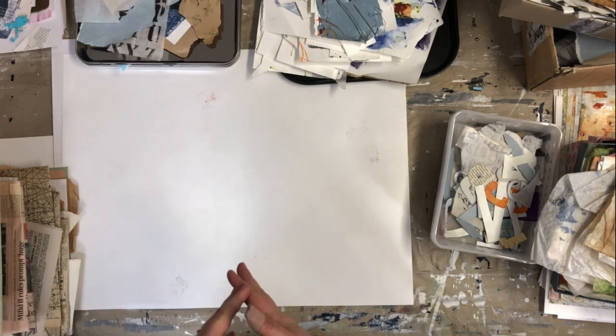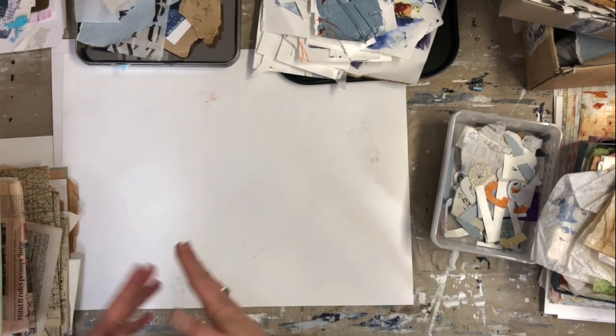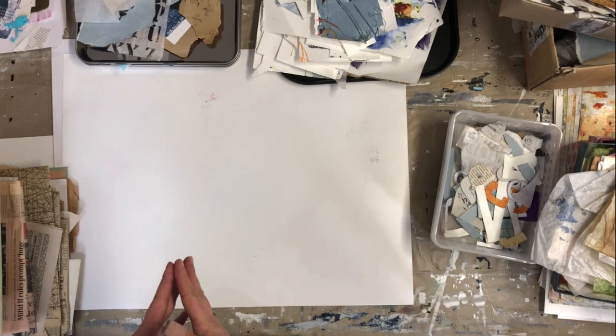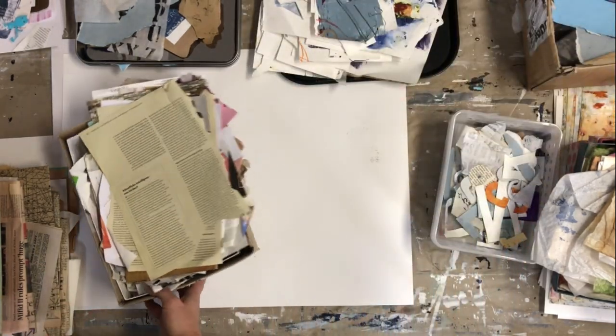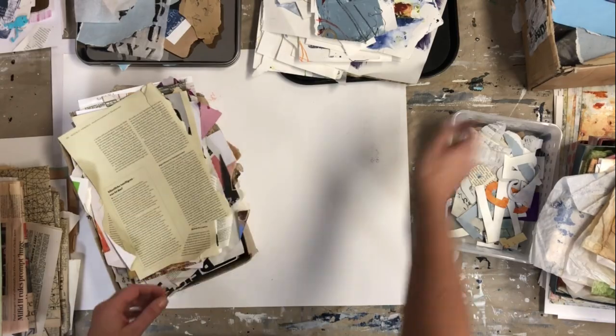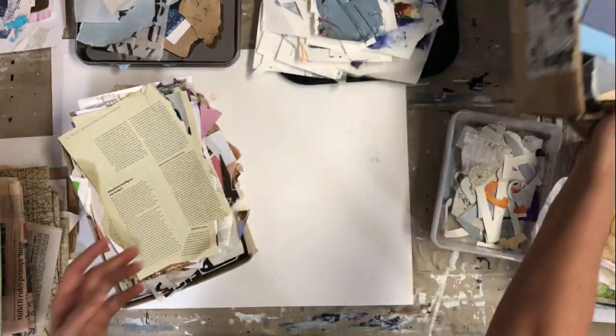As you may know, I love paper and collect all kinds of paper for my collages. I'm often asked how I store my papers. I don't have a special system — I like to use all kinds of boxes, shoeboxes or cardboard boxes, small ones and bigger ones like this one.